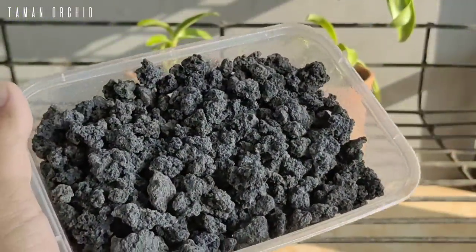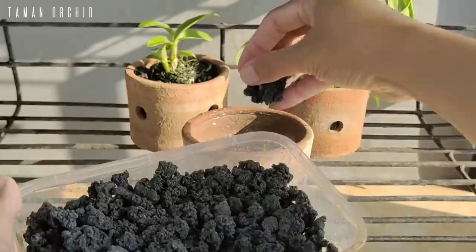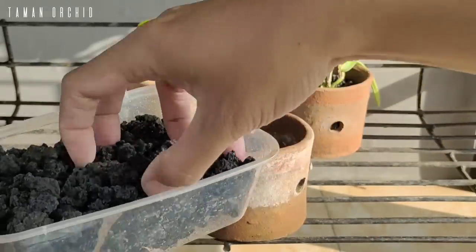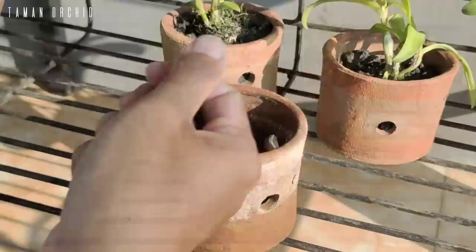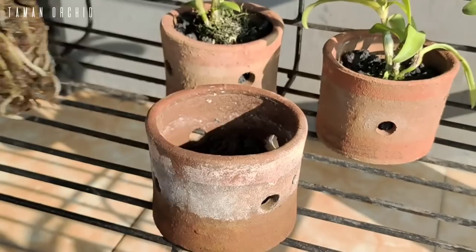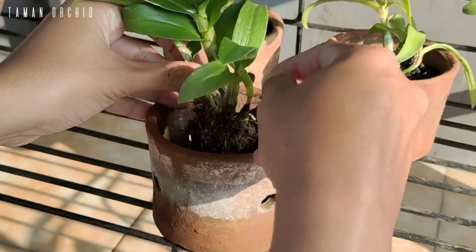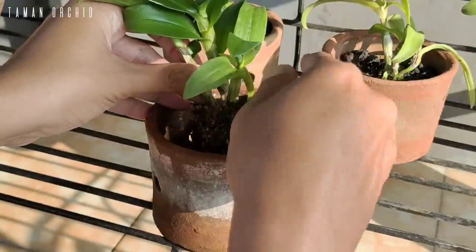Kemudian gunakan media batu lava. Batu lava sangat cocok dan bagus untuk media tanam anggrek karena memiliki tekstur yang kasar dan tidak mudah pecah. Masukkan ke dalam pot yang sudah disiapkan sebagai media dasar tanam. Kemudian masukkan anggreknya.